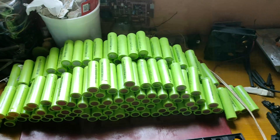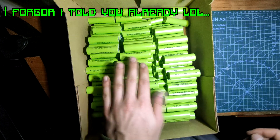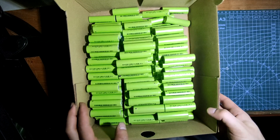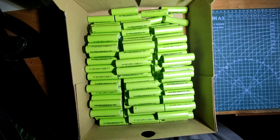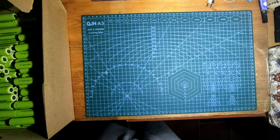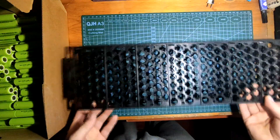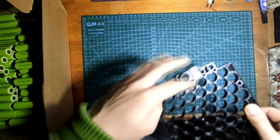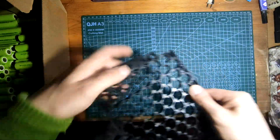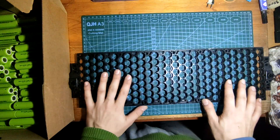I've put the cells in this box — 182 18650 cells at 2900 milliamp hours. I'm going to put them in the holder in my configuration, which is 7S — a bit more than 24 volts. The cell holder has seven slots here, so the series connections go this way and all the parallel strings run alongside. Now it's stacking time — time for a time-lapse.